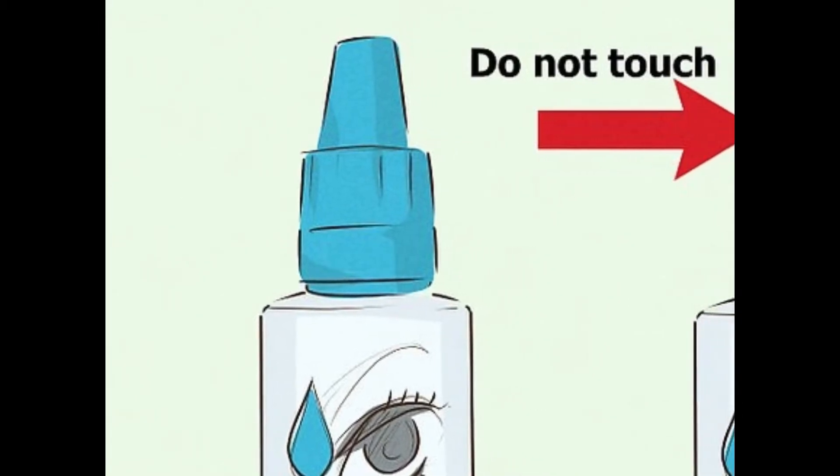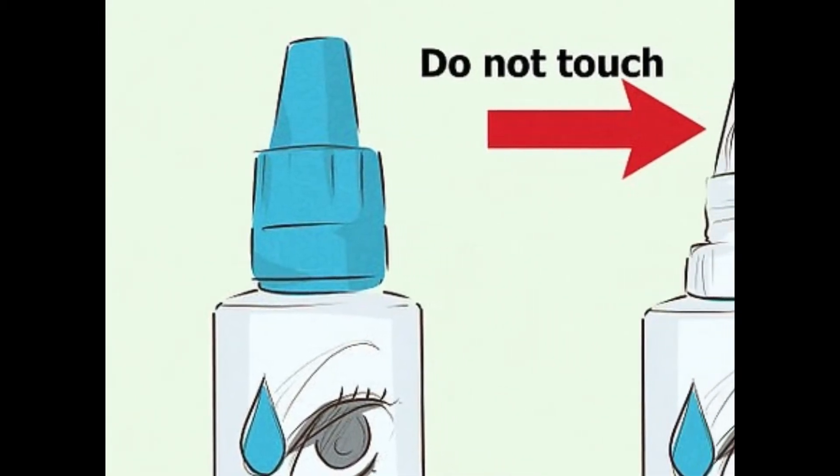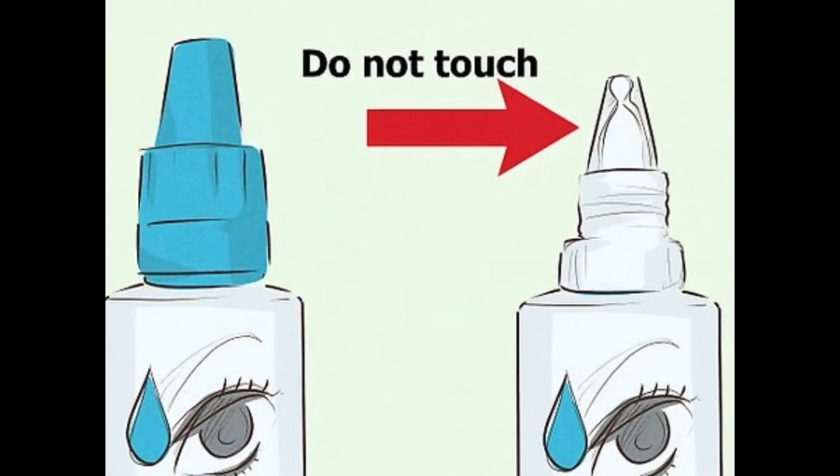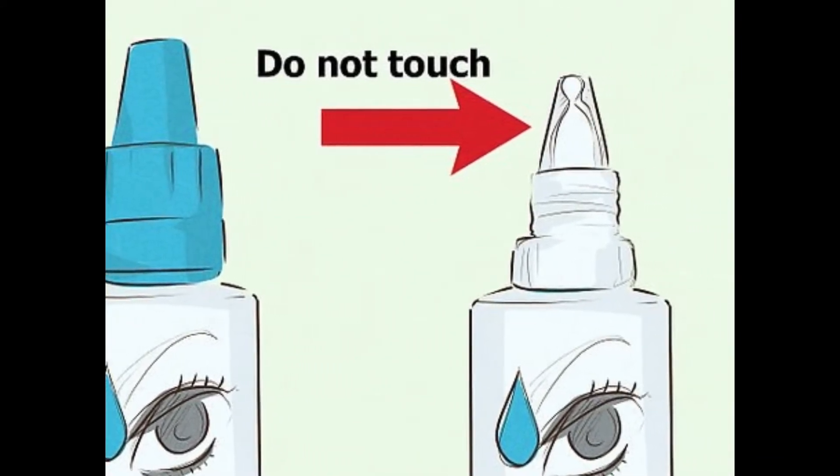Put the cap on the bottle right away after use. Do not rinse or wipe the dropper, or allow it to touch anything including your eye. This is to avoid any contamination.